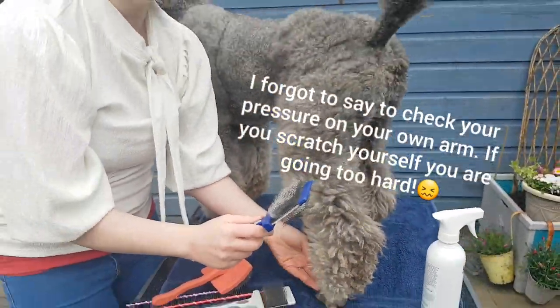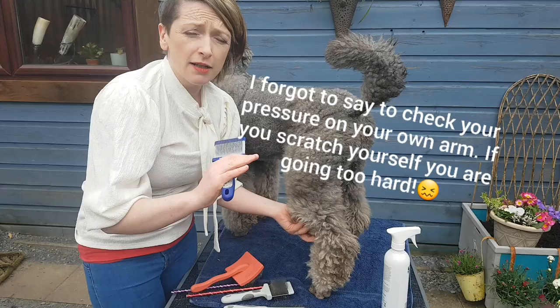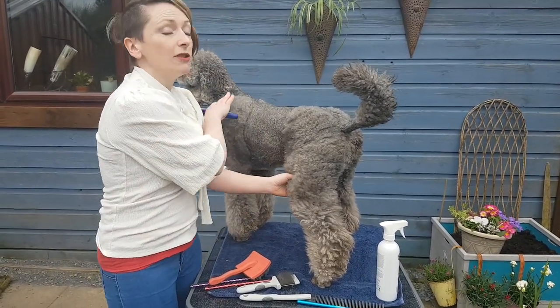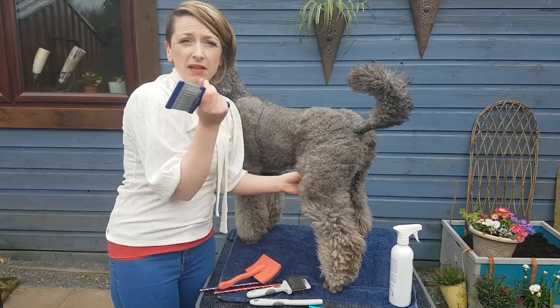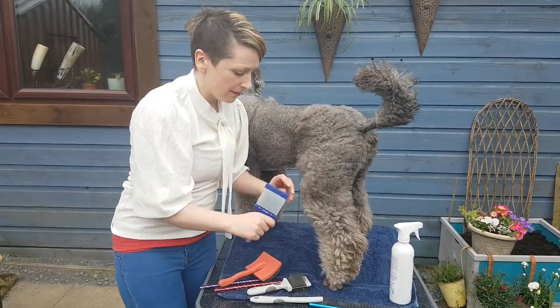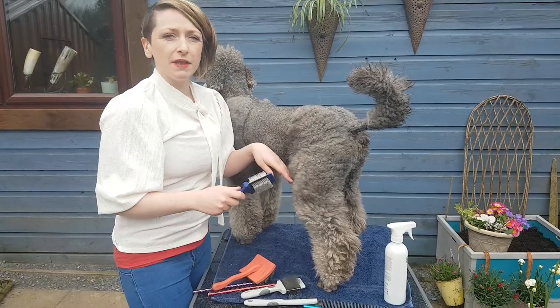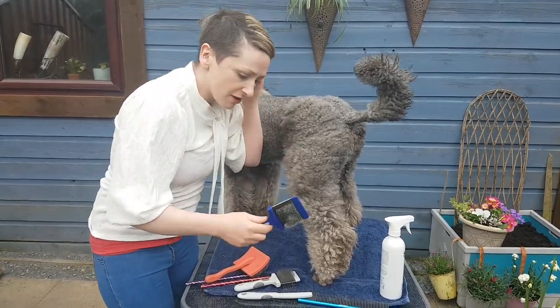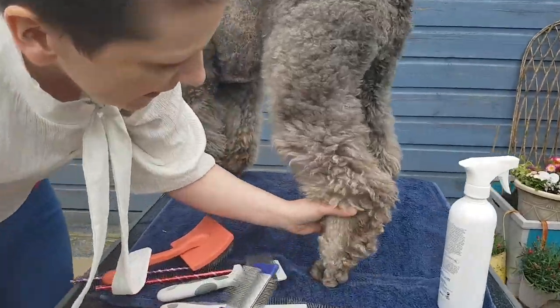One thing to remember: if you get your dog up on a higher surface — a washing machine is a good height — you might need somebody at the front to entertain them, giving little treats to keep them still. Being up at height is easier for you, and the dog will learn that they're getting their hair done and it'll all be fine.